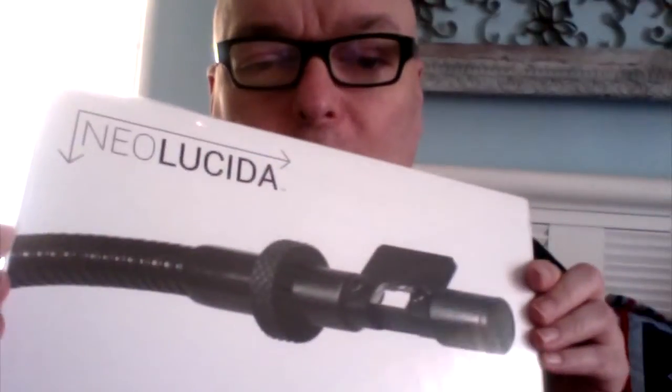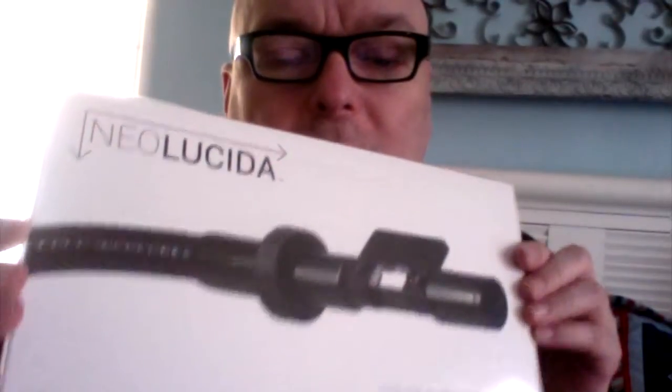Oh my gosh, look at what this is! How cool is that? You probably wonder what the hell it is — well, it's the coolest thing ever made and it's historic. Great artists in the past used to use camera obscuras and things to create their portraits and paintings, to create that photo-realistic lighting and stuff, way back in the day.